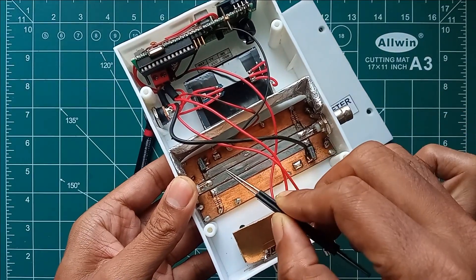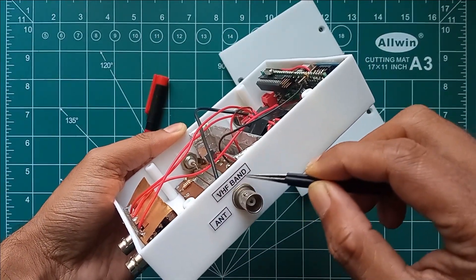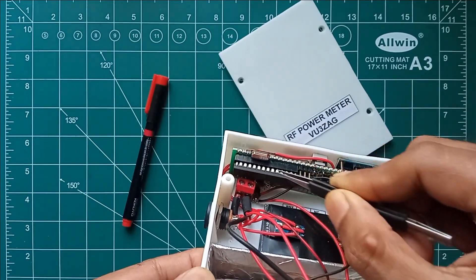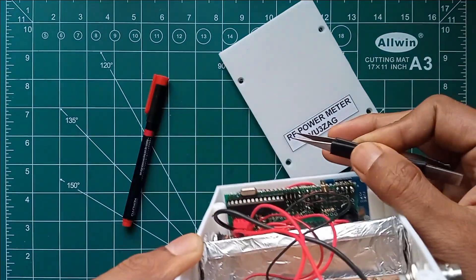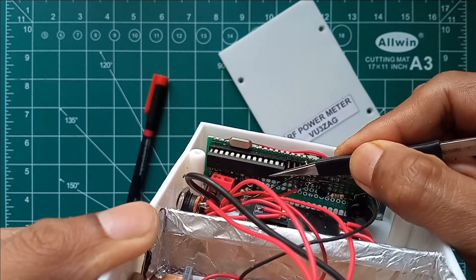This is the VHF microstrip SWR bridge designed for VHF. Two BNC connectors are extended on both sides, and the forward and reverse DC voltages from both SWR bridges are captured and fed into the ADC inputs of the ATmega328.